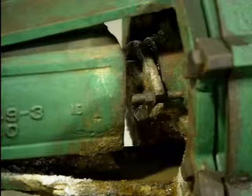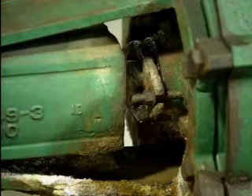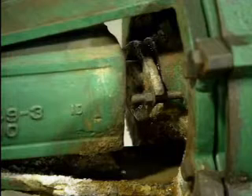When packing is used, operators should check to make sure that there is a small amount of leak-off to lubricate and cool the packing. If there's too little leak-off, the packing can dry out and burn. If the packing dries out, the pump should be shut down so that the packing can be replaced.